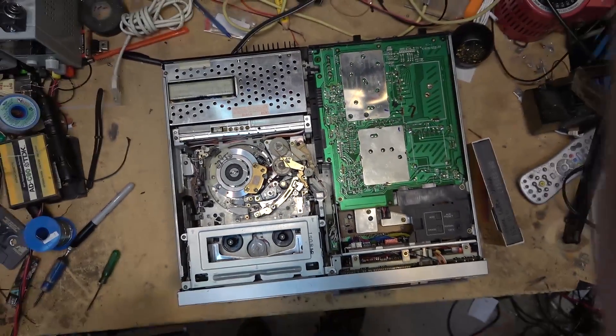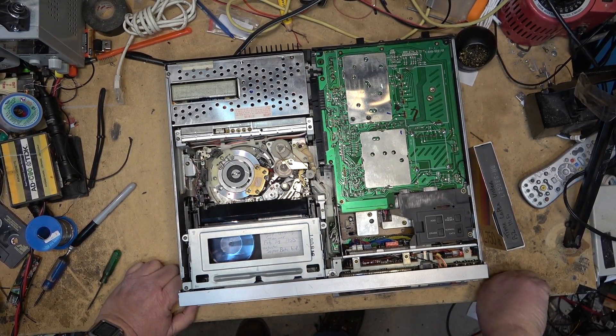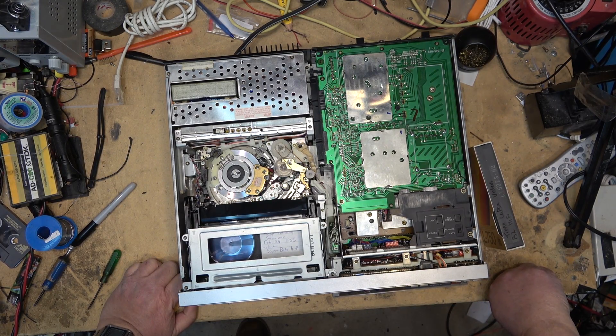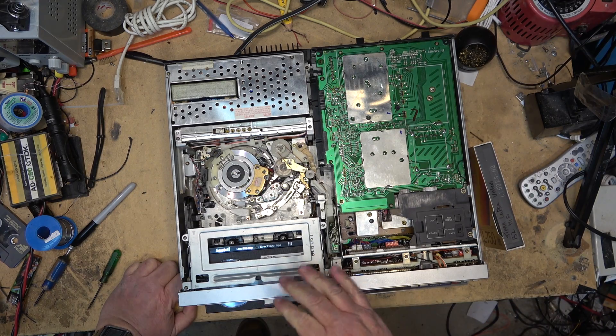A quite common problem on these machines is that they refuse to load. For example, when you try to load a tape, you put the tape in and they just sit there and do nothing, then kick the tape back out again. This is a really common problem on these machines.